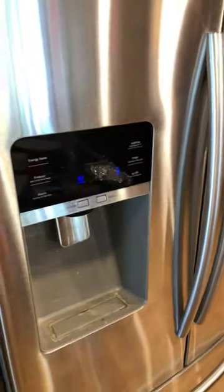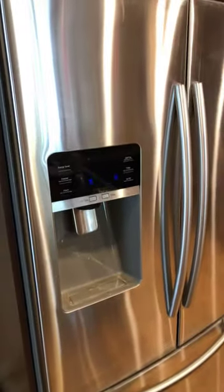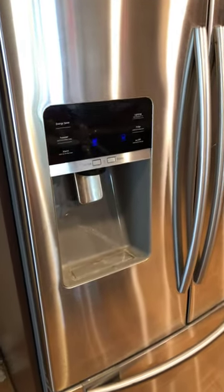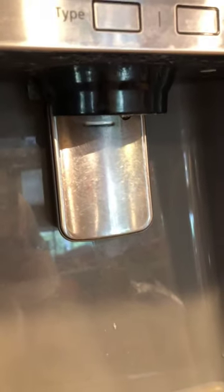It's gonna be a really quick video, but if anybody has a side-by-side refrigerator like this — I looked everywhere on the internet to try to find this. What happened is my little paddle here, the lever dispenser for the ice dispenser and water, broke off, and one of the little hooks over here was actually the culprit.